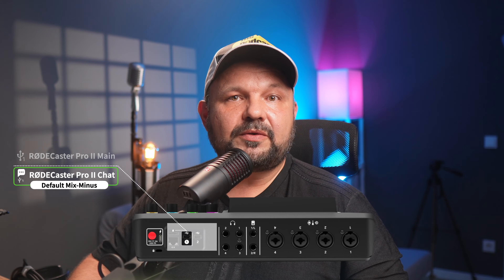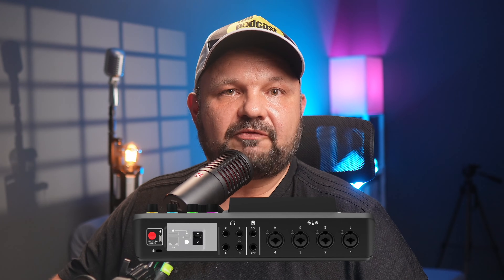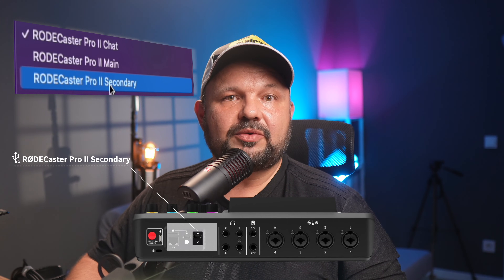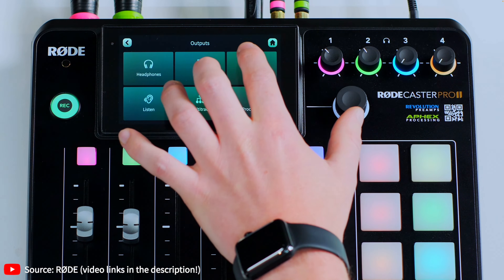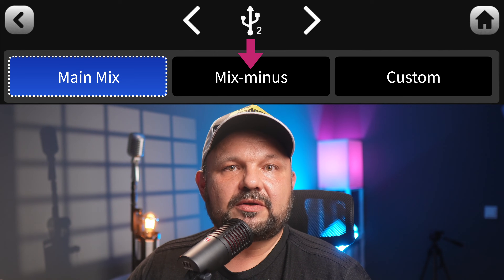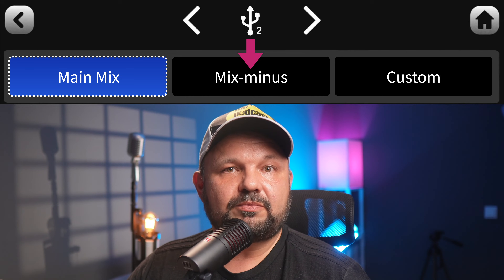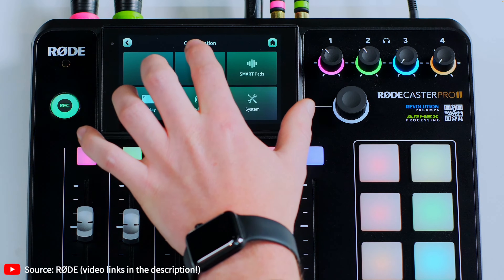Second, you can plug your computer into the USB 2 port instead of, or as well as, USB 1 — you can actually plug both USB-C ports into the same computer. Then select Rodecaster Pro 2 Secondary as the audio input and output of your communication app or system. The USB 2 channel has the option to switch on mix minus at the touch of a button in the output settings under a new routing tile. USB 2 is set to main mix by default, so if you want to exclude its own audio, you'll need to select the mix-minus option in its output settings.